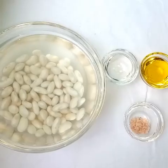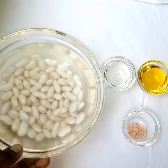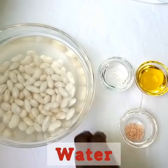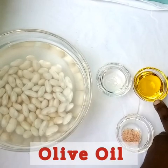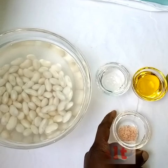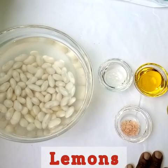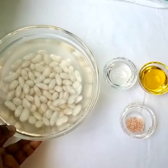Here we have the soaked beans and now we have the rest of our ingredients. We have one cup of soaked butter beans, one tablespoon of water, and two tablespoons of oil — I am using olive oil in this recipe — and a pinch of salt to taste. And two limes. The lemons are out of the market, so you can use lime or lemon.